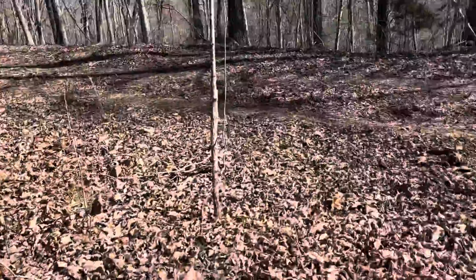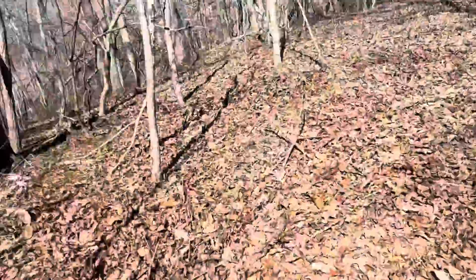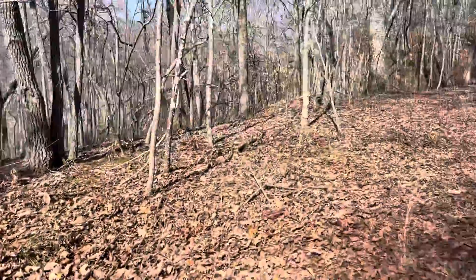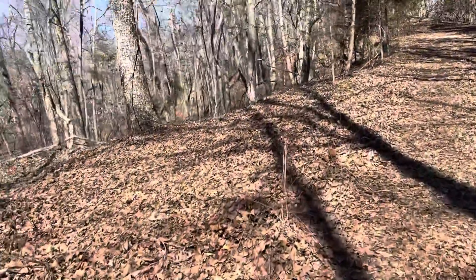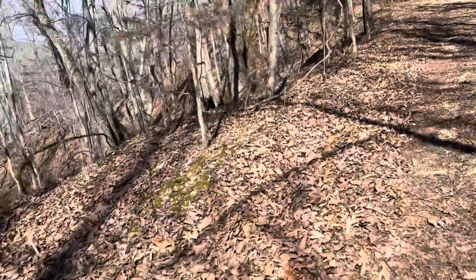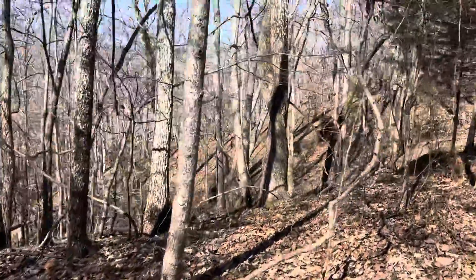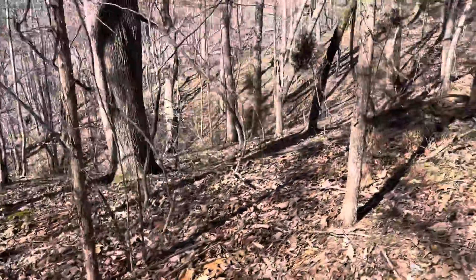I'll do a walk. There's a white oak — a lot of beautiful trees.